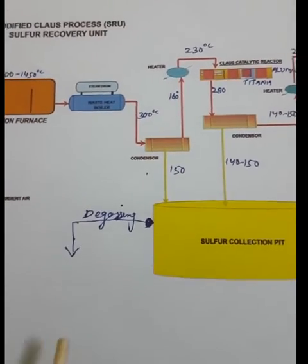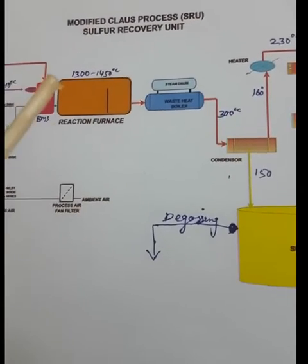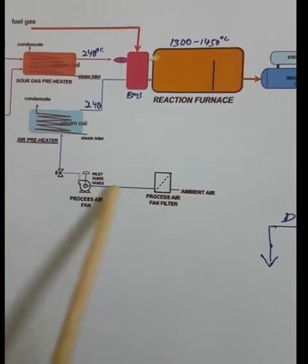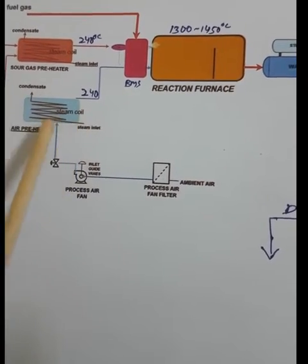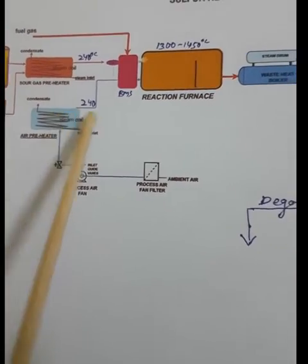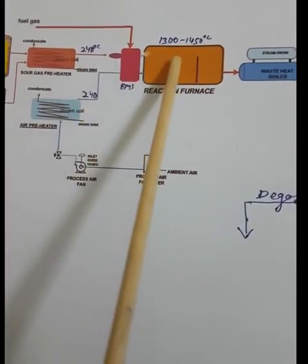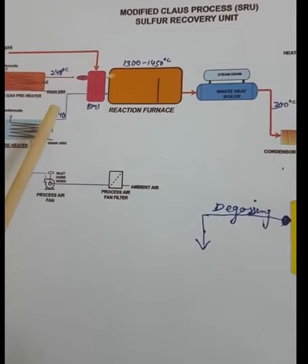Now for the reheating method — we reheat by two methods: direct and indirect. Indirect means air goes from the preheater to the furnace; steam goes in the coil and air goes in the shell, so the air does not mix with steam. The direct method is where fuel gas directly mixes with air to combust, and hydrogen sulfide directly mixes with air to combust.